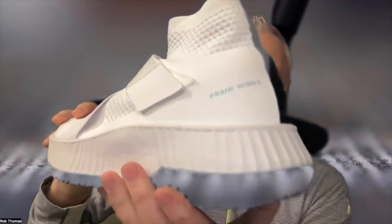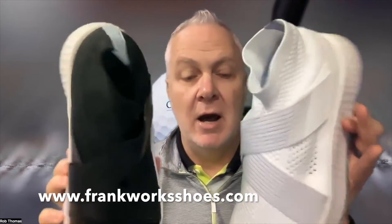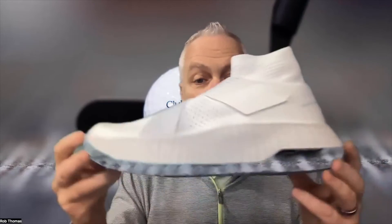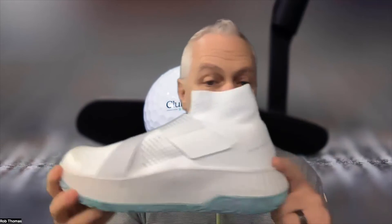Inside, Frank Works — there's the black version and the white version. Learn more at frankworksshoes.com. Before you go, do me a favor — hit the like button below and subscribe. We have other items covering the racket industry, which is booming right now, some for the golf course, some food and beverage — whatever. Take care, stay well, and have a great day.